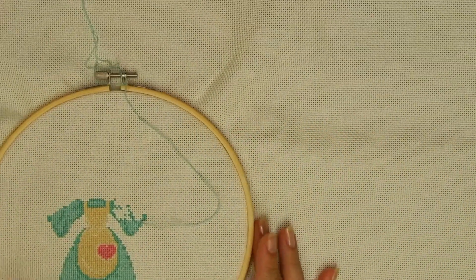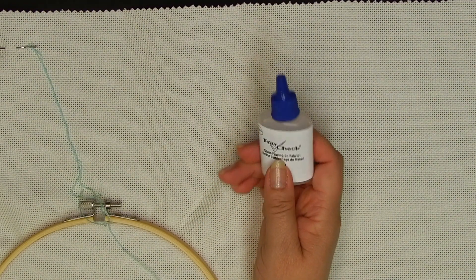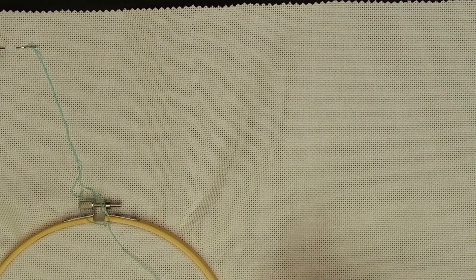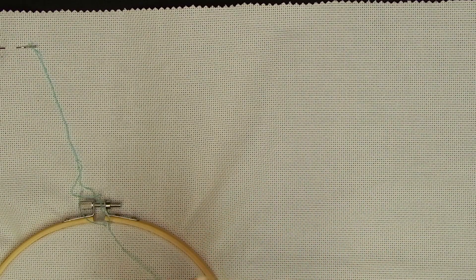The first tip I have for you: I usually use the whole piece of cloth, but it starts to fray. I used fray check — it works, but it doesn't work as well as I expected, so it was still fraying a little bit. What I did is use my scissors that have a pattern in the blades, which prevents the cloth from fraying more.